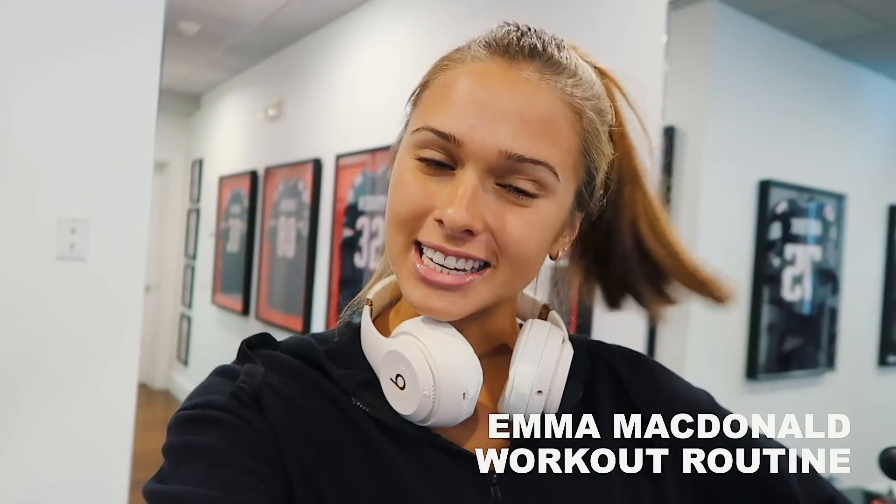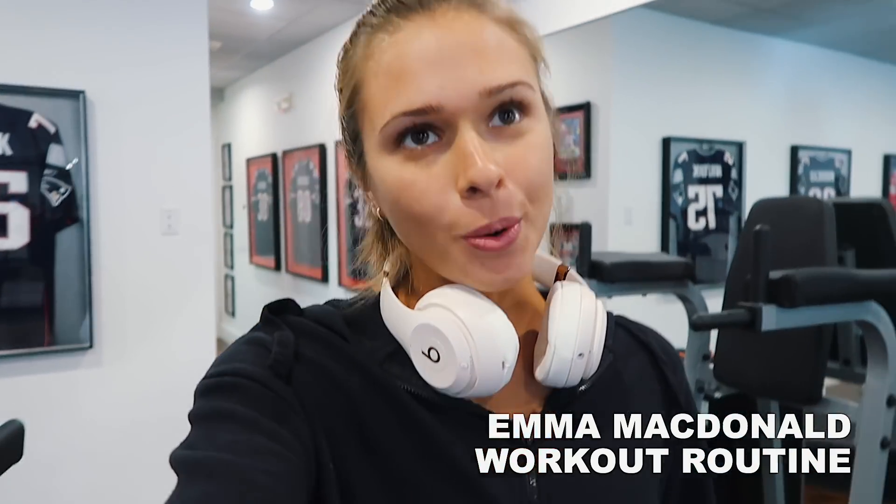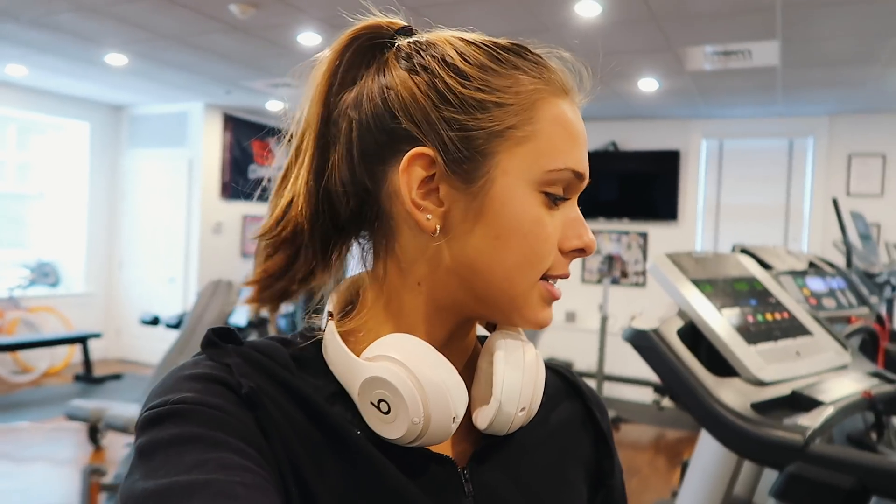Hi guys, welcome back! Today I'm doing a workout routine. I feel like I switch up my workout routines so much — I'm always trying something new because I get bored doing the same thing. I like to switch it up because I feel like that works best with my body and makes my body actually change. I have a new one that's been working for me a lot recently and I really like it.